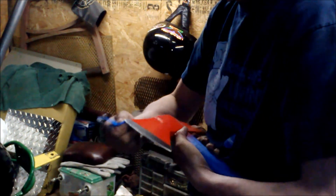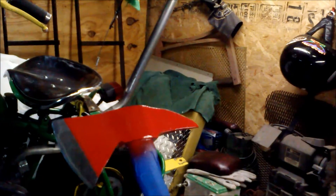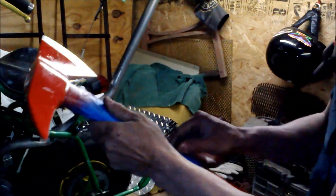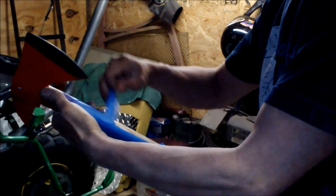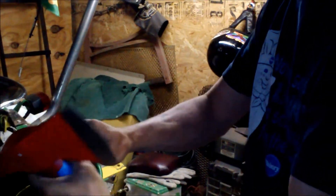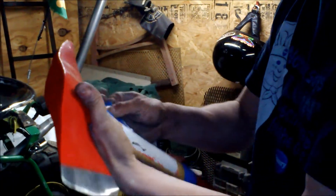Oh yeah, she's coming out nice. Look at that. This handle here is absolutely beautiful. I ripped the tag off — it did say 'firefighter' on it, but I ripped the tag off with the tape. I knew that was going to happen.